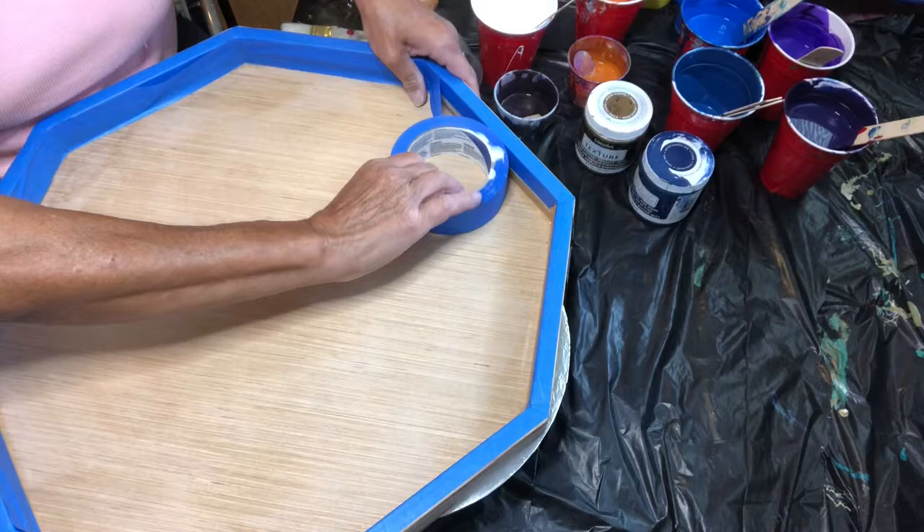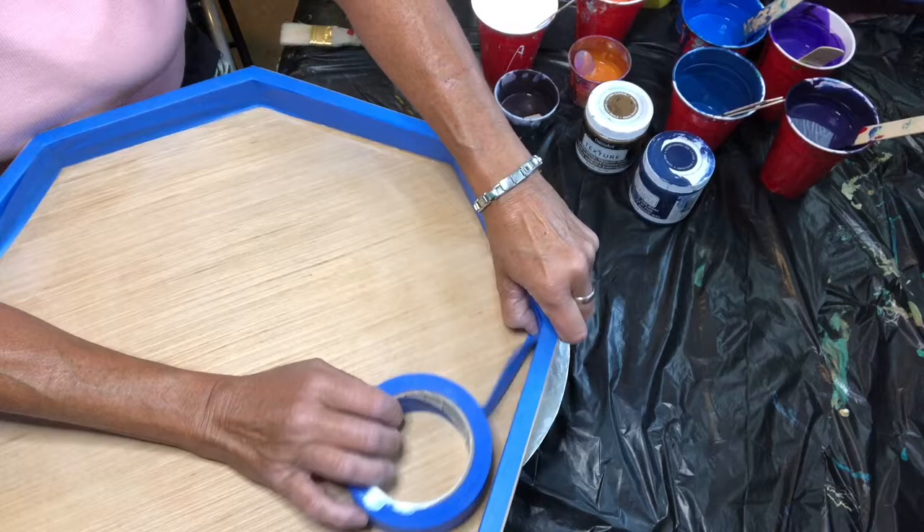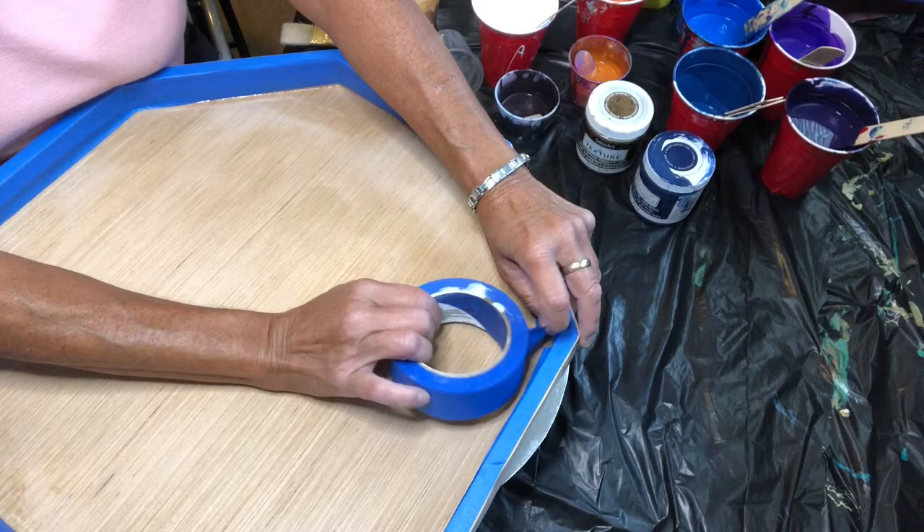I've already taped the inside and I'm ready to tape the next layer of masking tape so that I don't get tape all over the nicely sanded wood. I'm taking the tape and just pushing it against the edges so that this piece right here doesn't end up having paint slide into it. I'm just trying to keep the piece of wood clean. I can always sand off the paint, but it seems easier to start without any paint.